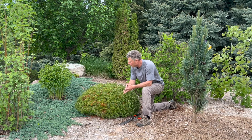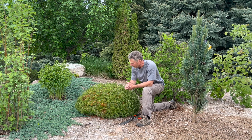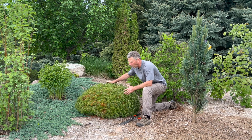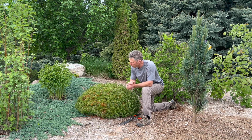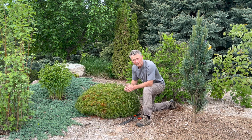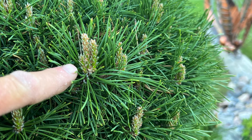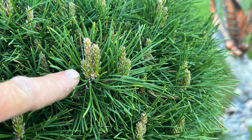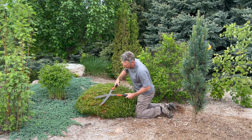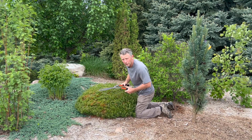Mugle pines are a great evergreen for the northern plains — very cold tolerant. If you choose to keep them small, which we've done on this one for almost 12 years now, kept it in this pin cushion fashion. What we wait for in the spring is these candles to emerge, just to the point where they're starting to open up — that's where we want to go ahead and get in here with the hedge shears. We're going to clip those candles back about halfway to two-thirds.